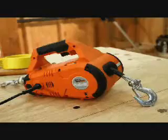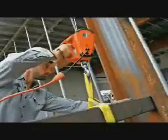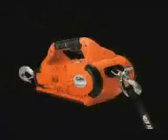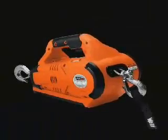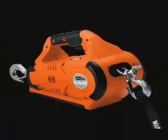The Warmworks Pullzall is available in corded or cordless powered designs. Our 110-volt corded model is perfect for job sites where power is available. When working away from power sources, use the Pullzall 24-volt cordless model. This version comes with two 24-volt NiCad battery packs, plus a 110-volt AC charger.